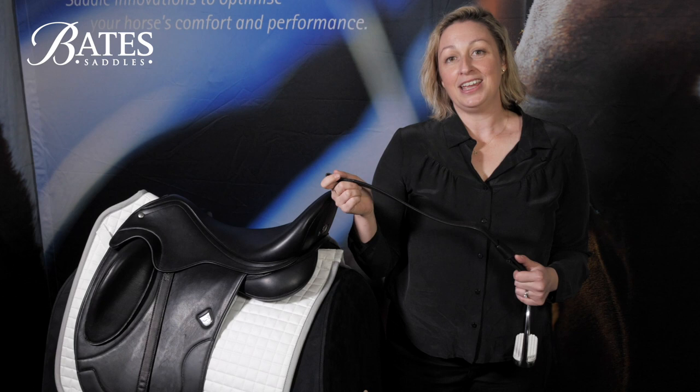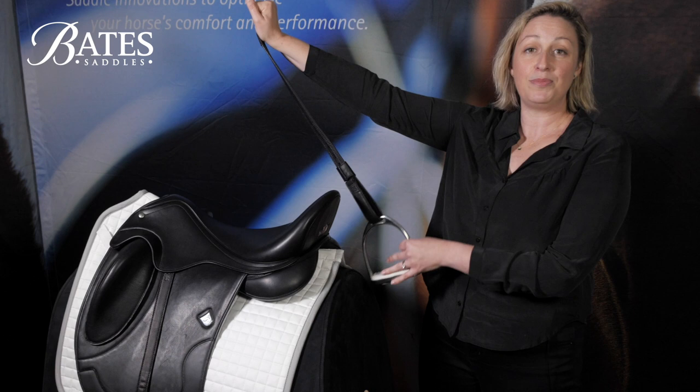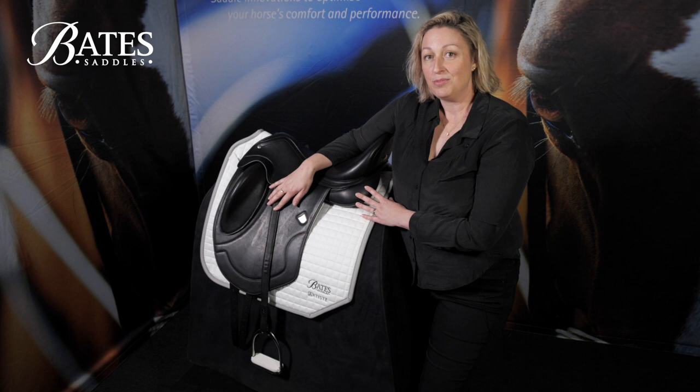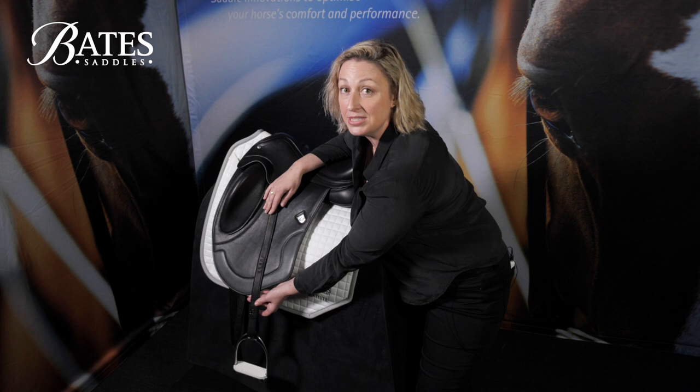When it comes to finding your correct length, a really good start point is to put the heel of your hand up at the stirrup bar and check that the stirrup extends under your arm. Once you've set your Webbers up correctly for your length of leg, it's really important to just check that the buckle is doing up below the saddle flap.